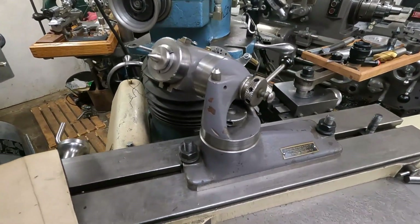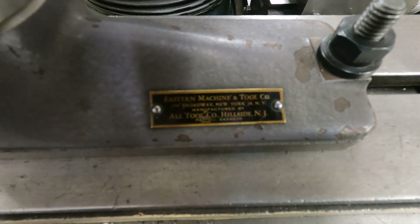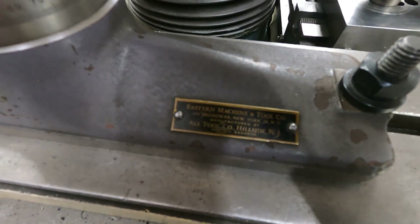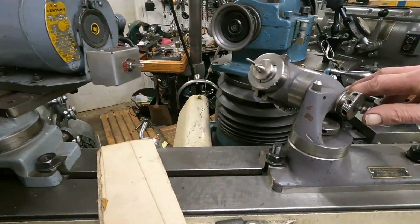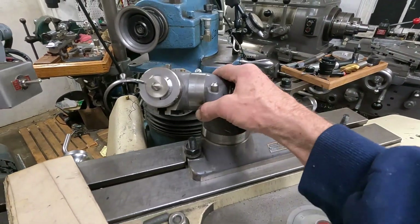Here is who it was made by. It was sold by Eastern Machinery and Tool Company, Broadway, New York, and it was made by Alltool of Hillside, New Jersey. It's got a patent on it too, I just noticed. I think this is one of the earlier ones — later ones didn't have this little thing here, which simply pushes this part off. It was a very tight fit on these parts, just excellent.